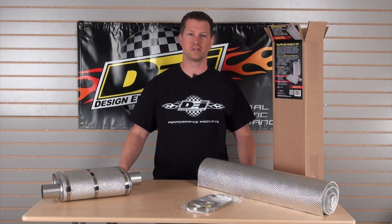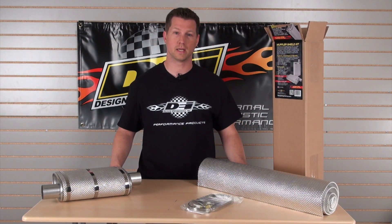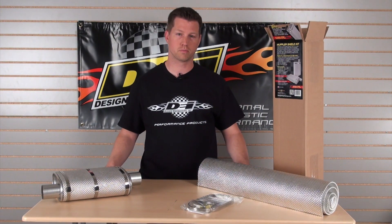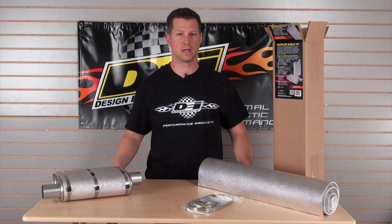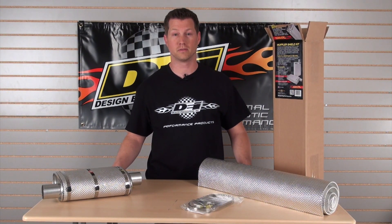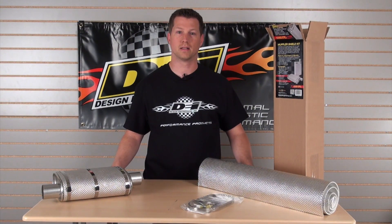Hi guys, Brian from design engineering here. Today we're going to be doing a product overview on our muffler shield kit. This kit works really well for a lot of the restoration guys out there — anybody that's putting an aftermarket muffler on their vehicle.